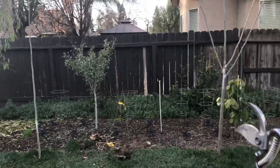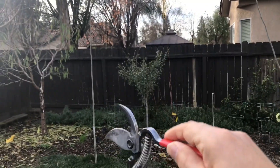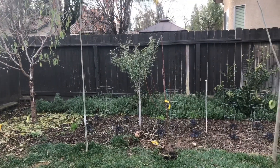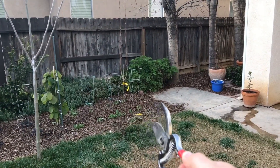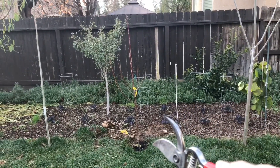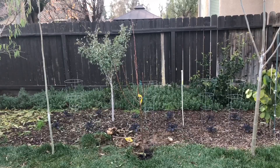I have two moringas left that really did well. This one is almost three years old and that one is in its first year in the ground. I was really impressed with this tree so I kept it, but I removed one that died off in the summer. I removed another one that did die back in the summer but started growing back — I didn't trust it enough to let it go another year.